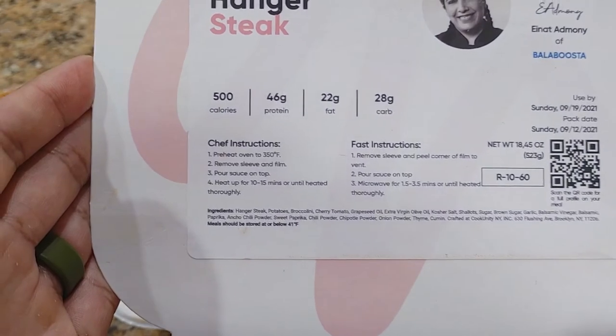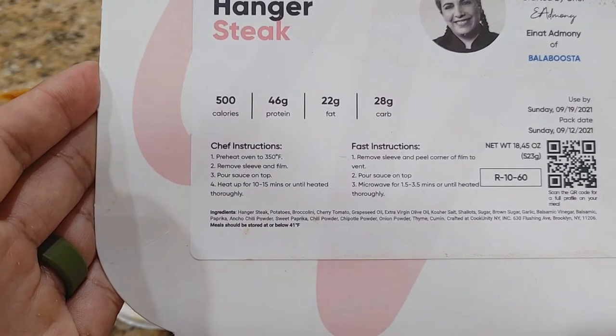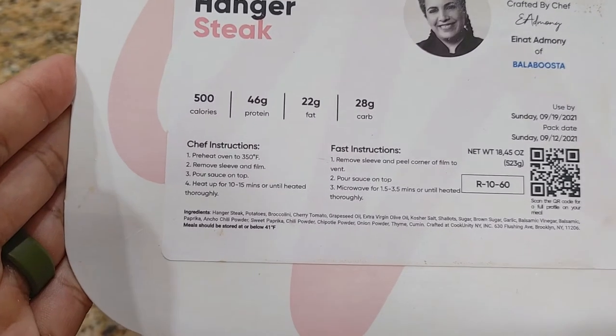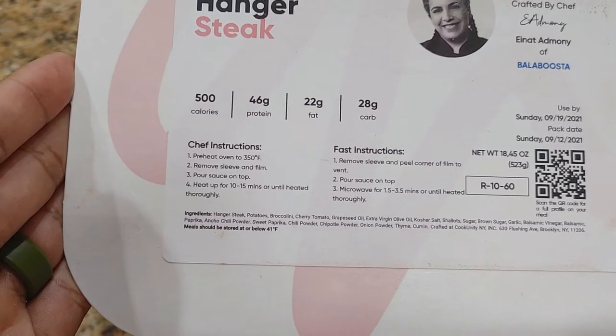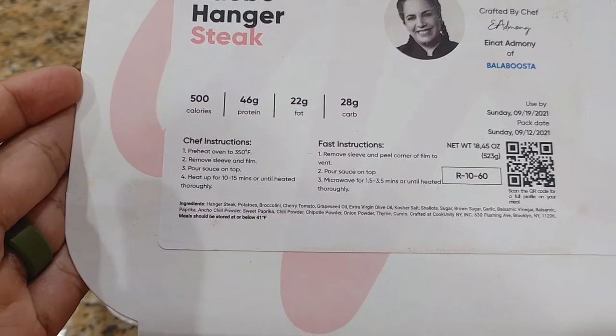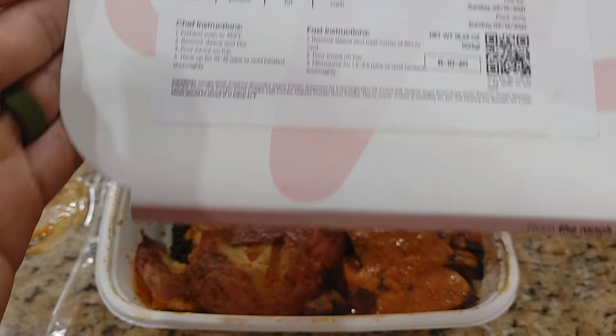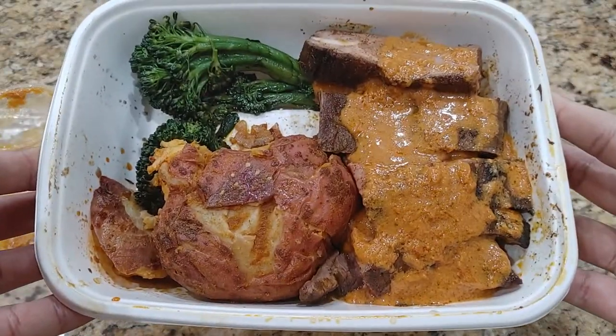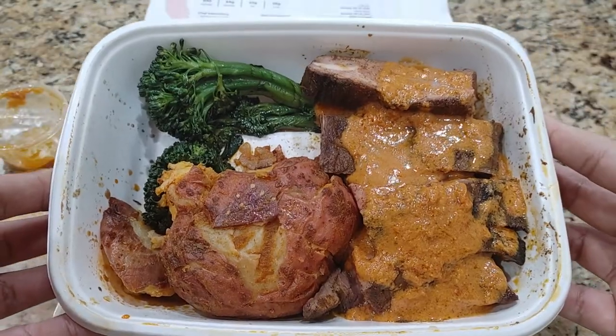Next steps are: heat up 10 to 15 minutes or until heated thoroughly. We're going to add 5 more minutes to make it 20 minutes at 350. We'll get back to you once I pull it out of the oven, but it's looking good so far without even being heated. Stay tuned.